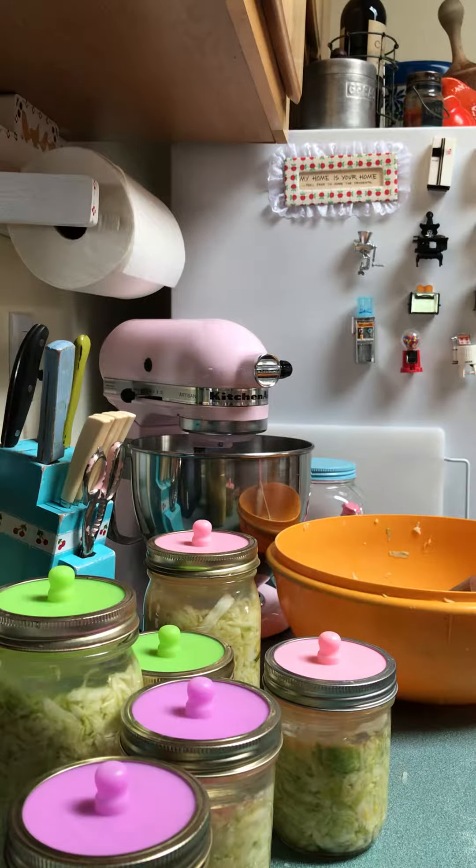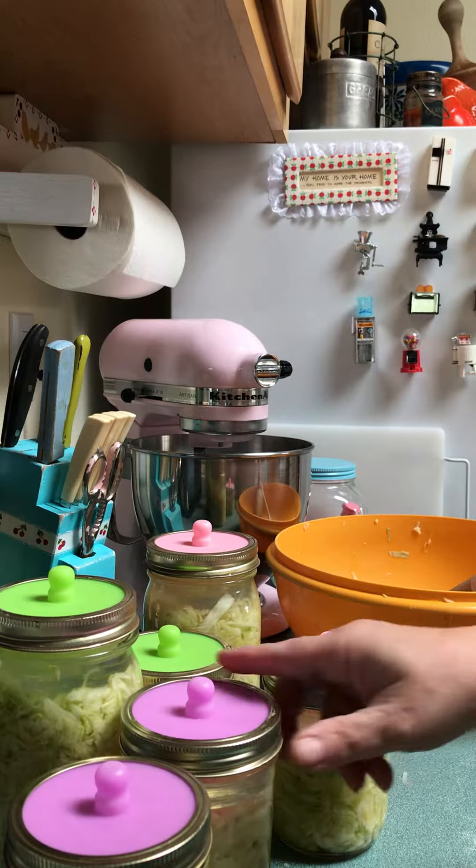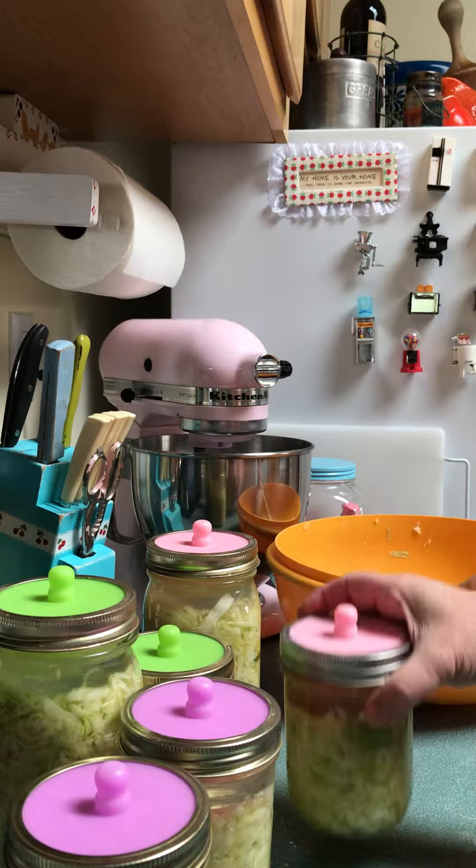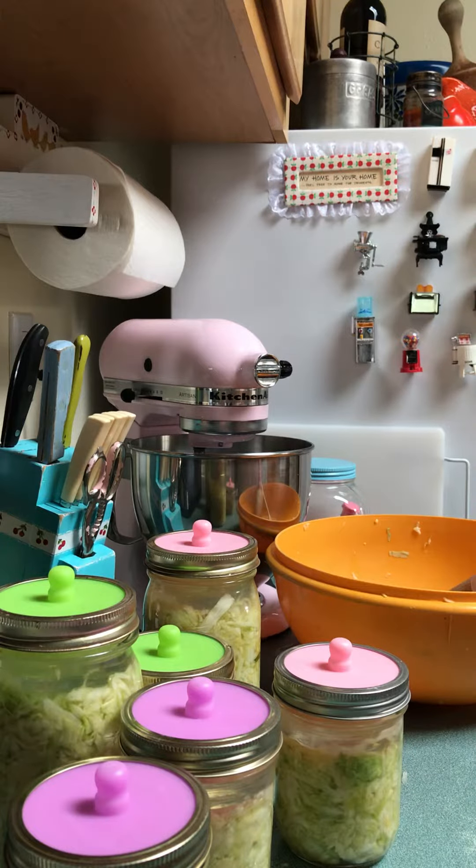Now they're ready to go into the closet and they'll sit there for about four to six weeks. The longer you let them sit, the better they taste, so I'll probably go for six weeks on these — maybe even longer. I'll wash off the jars and wipe them down before putting them in there to ferment. Have a good day, and I'll let you know how it turned out!